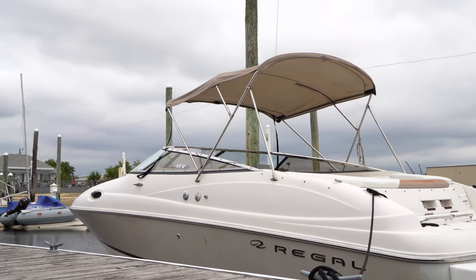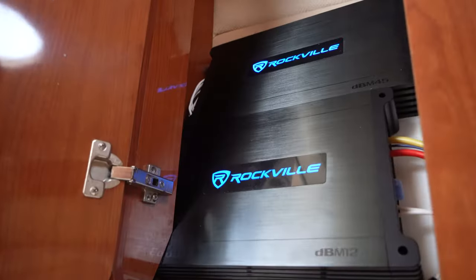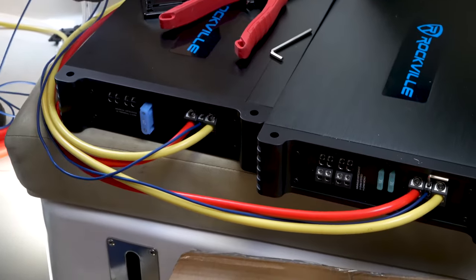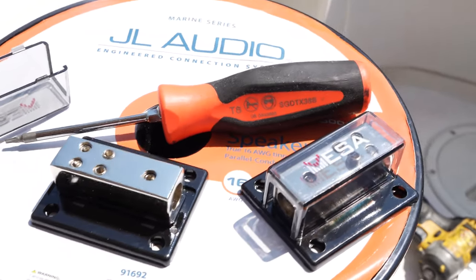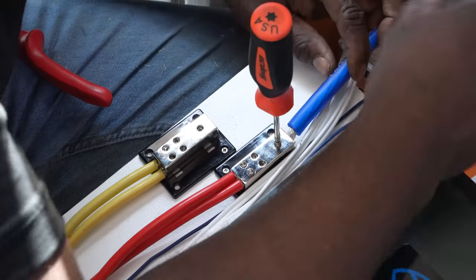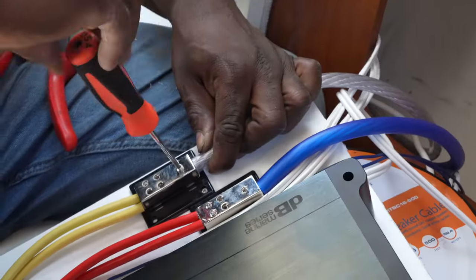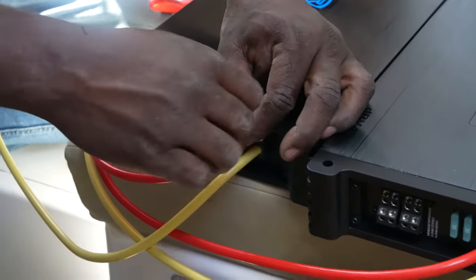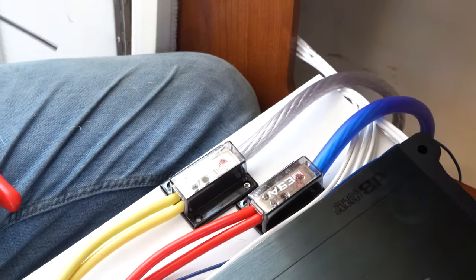In our case, we are actually doing a multi-amp installation with a four-channel amp to power our speakers and another mono block amplifier to power a marine subwoofer. Instead of running two sets of power wires and two sets of ground wires, we use something called a distribution block, which is just a splitter. We are able to run one power and ground wire from the boat's battery into the distribution blocks and then run wires from the distribution blocks to each of the amplifiers. Now that we have a good idea of what needs to be done, let's get to running the wires.